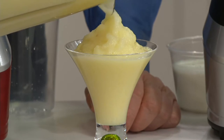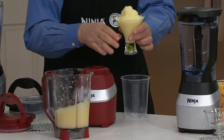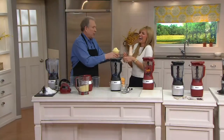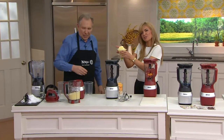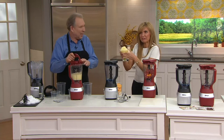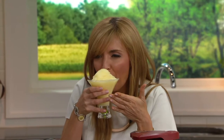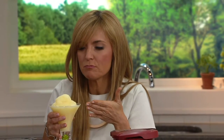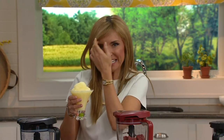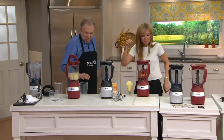That looks like the all-inclusive, the swanky resort. Oh, that's good — you don't have all that sweet fructose and so forth. You actually have a real fruit margarita, and a little bit of a kick. A lot of a kick. And you can do the same thing with a daiquiri or whatever else you're making. All it's missing is a little umbrella.